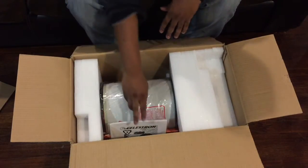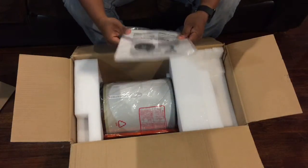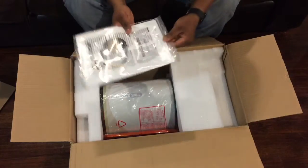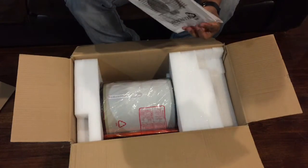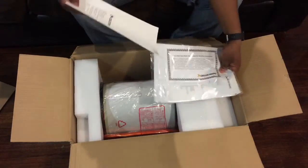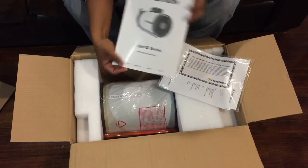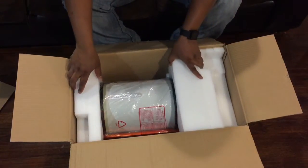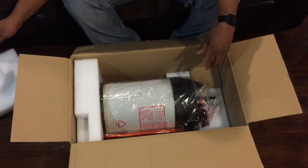Last — well almost last — we have the actual instructions. It says Edge HD series. Let's open this up very quickly so you can just get a quick look at this. It says Celestron Edge HD series instruction manual. Now last, we have the actual tube. By the way folks, this is an eight inch Edge HD scope.